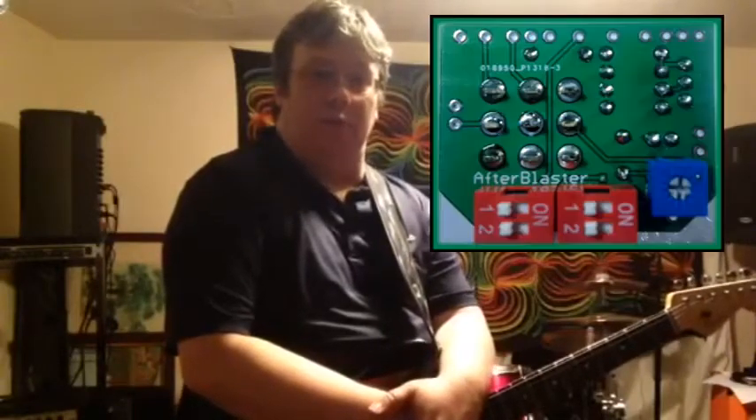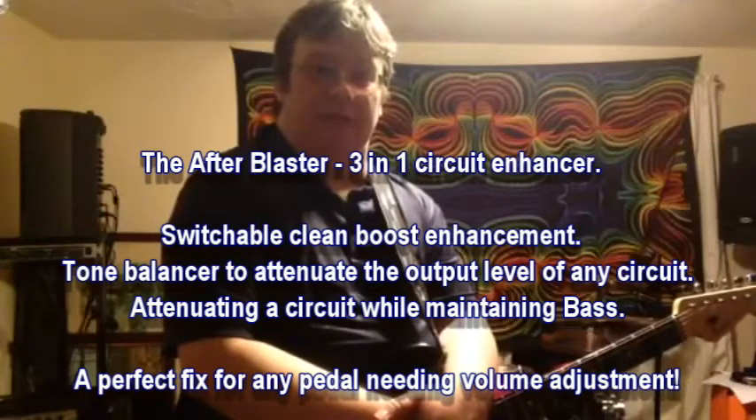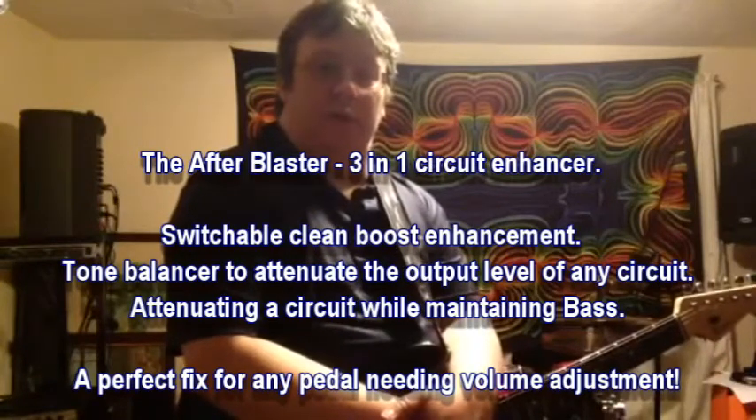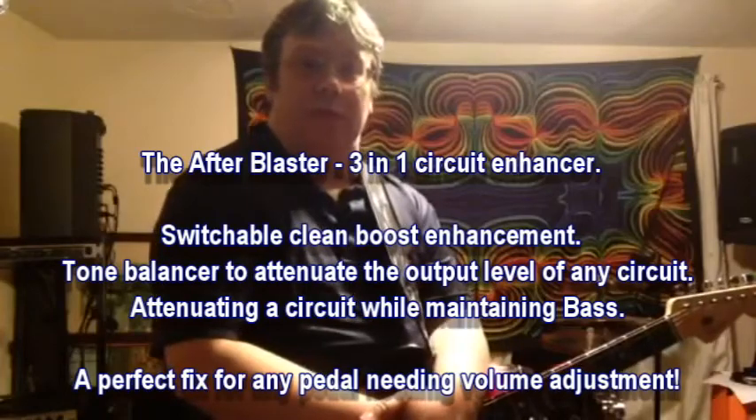Typically, unity setting using the trimmer on board is at about one o'clock. Below that, you are attenuating the circuit, which can be useful while maintaining bass. And anything above one o'clock will add enhancement, up to a clean boost and beyond.